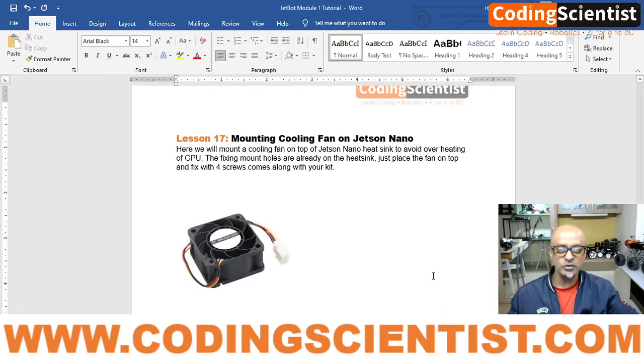We are going to mount the cooling fan on the Jetson Nano. This is also very important — the cooling fan basically takes care of overheating of your GPU. When you start running your artificial intelligence algorithms, there are ton loads of algorithms you'll be learning in upcoming lessons, and when the GPU heats up, the heatsink on top of the GPU — the black one on the Jetson Nano — it overheats.